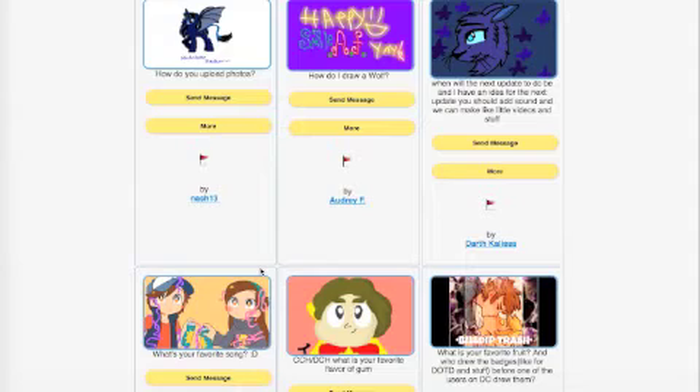Audrey F asks how do I draw a wolf - you can find bases that some people have made, buy the bases from them, and then use that to either trace or to color in. Darth Kalisa asks when will the next update to DC be and suggests adding sound so we can make little videos. That's actually what I'm experimenting on when I'm not working on DC - I'm looking into adding video and sound, and I'm really excited about adding those.